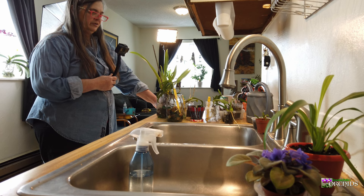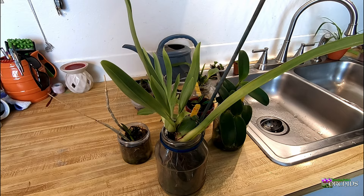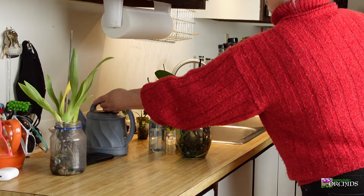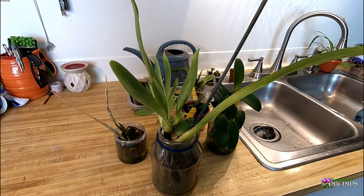I had heard with the Miltoniopsis that, like with all orchids, if they're in bloom, don't repot them until after the blooms die off. Well, I wish I would have done it differently — I followed that advice. When I got it, it was obviously a gorgeous, beautiful Miltoniopsis. It actually had the label Phalaenopsis on there and I thought it was mislabeled, but then I found out there is such a thing as Miltoniopsis Phalaenopsis, so I don't know if that's what this is or not.